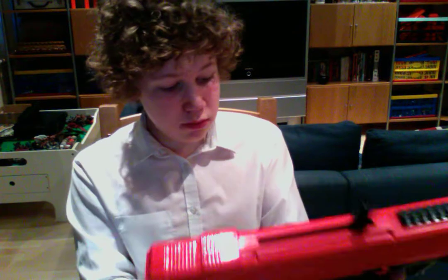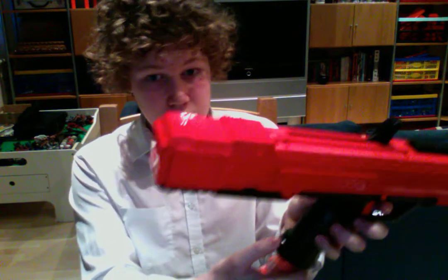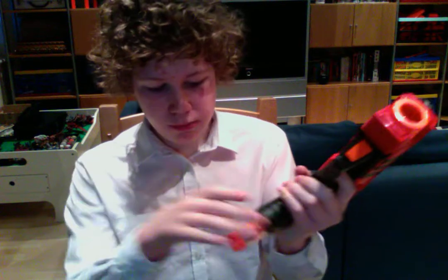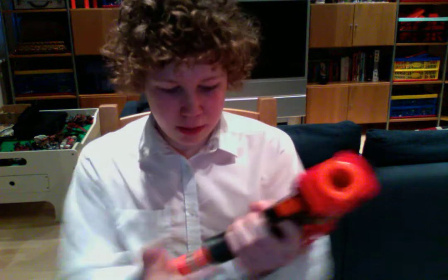The magazine release here is pretty smooth. Press this button and you just pull that out, kind of like a Colt on real steel — or any grip-loading pistol, which is quite cool because it kind of makes it feel like a proper pull-up.